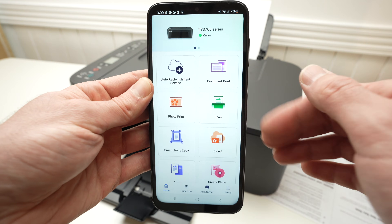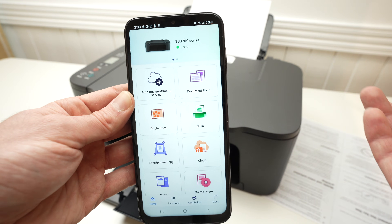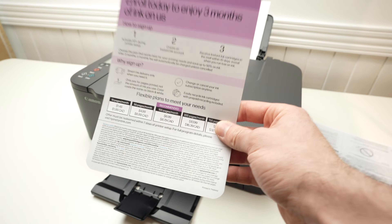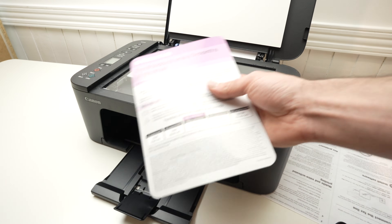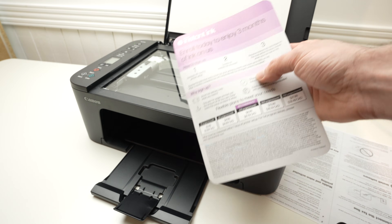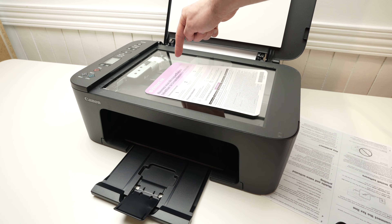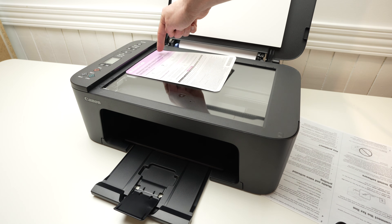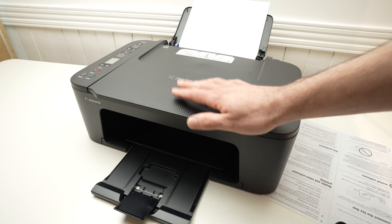Now, what if you want to scan and get the result on your smartphone to share it or save it on your device? Open the scan lid and place the document with the face you want to scan facing down. Align the corner of your document with the top left corner of the printer so both corners are touching, then close the scan lid.